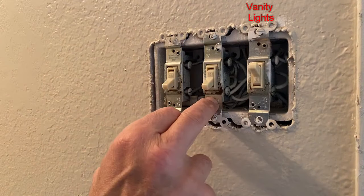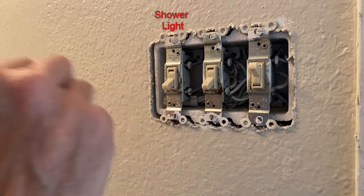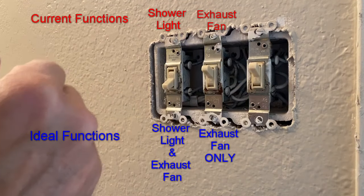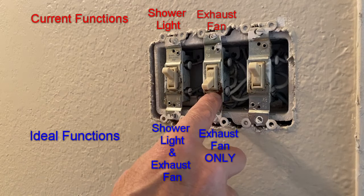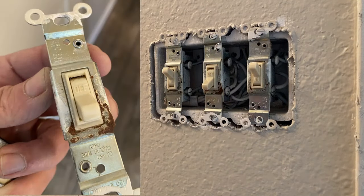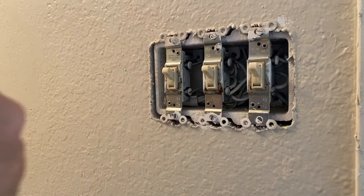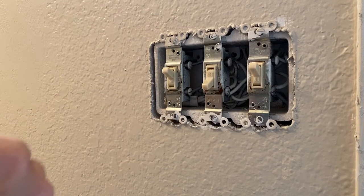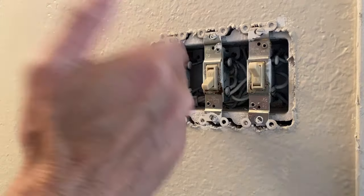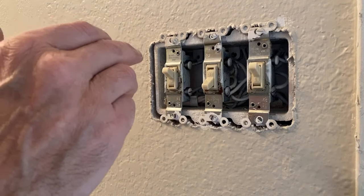This switch is for the light for the vanity, this switch is for our exhaust fan, and this switch is for the light for the shower. When we flip the exhaust fan switch on, it comes on by itself. When we flip the shower light switch on, the light and the exhaust fan both come on. All this rust on this switch is most likely due to the moisture accumulating in this small bathroom — most people don't turn the fan on when they shower. So we're going to set this up so there's no choice.